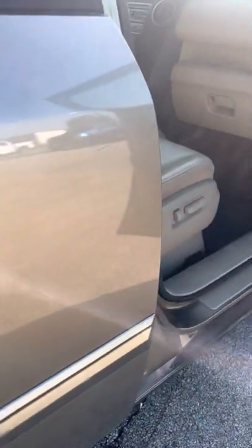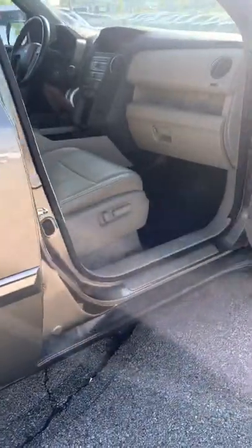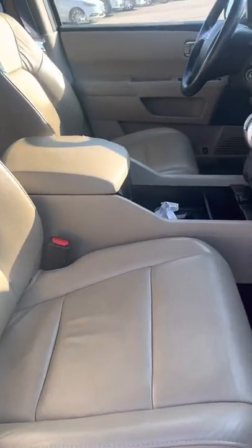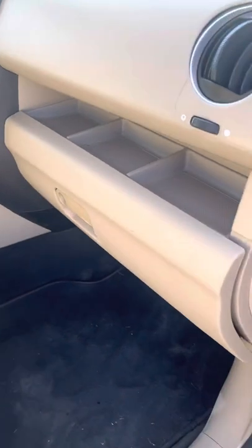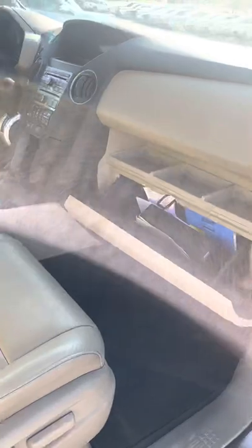I point these out because I don't like surprises. If I'm going to see a vehicle, I don't want to get there and all of a sudden there's dents and scratches and nobody told me about it. So I'd like to point this out so you're well aware of it. It's a 2010, it's been used. It's got 210,000 miles on this thing, so you can tell that they've done some traveling in it.